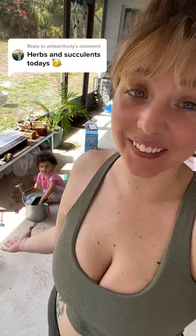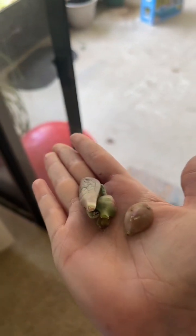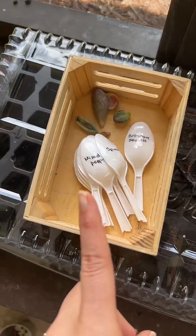With succulents you are supposed to let them dry out for a few days before you plant them, so that's what I did because I'm not sure when they broke off of the plants at Lowe's. It looks like we have a bunch of different varieties, so I'm really excited for this.